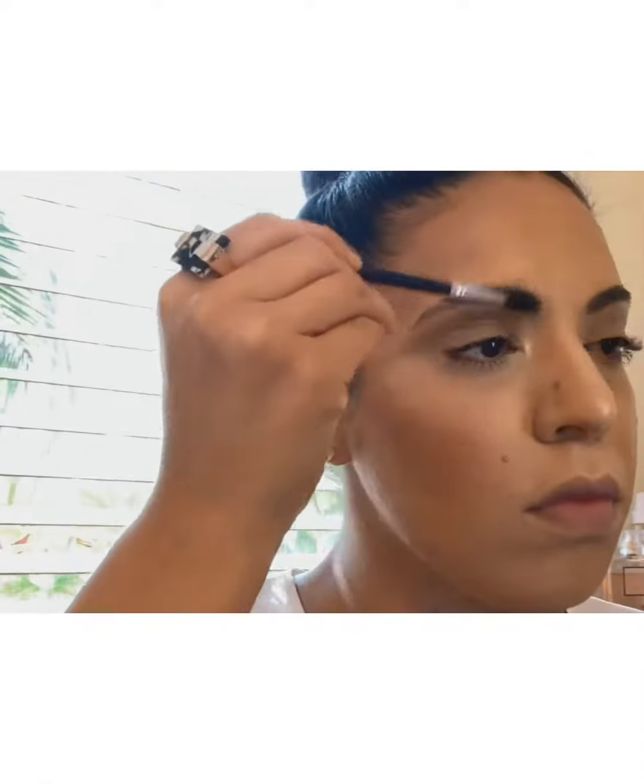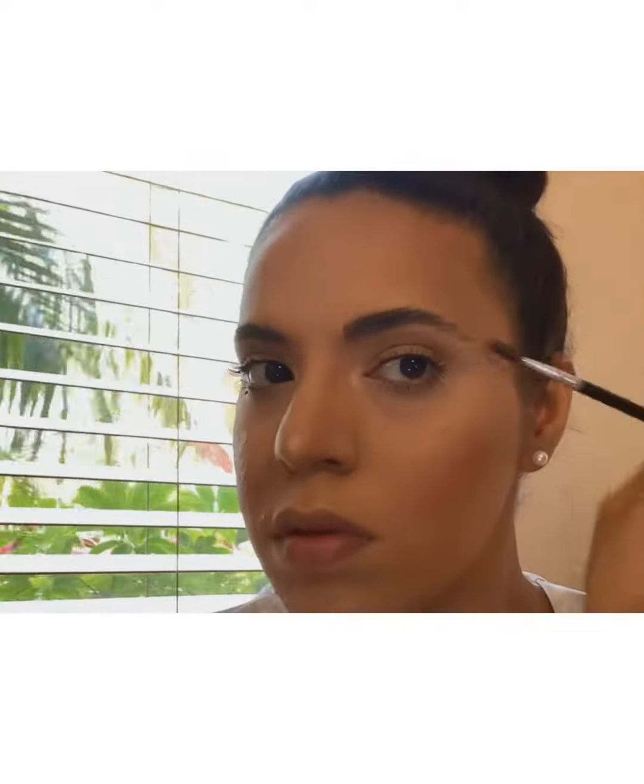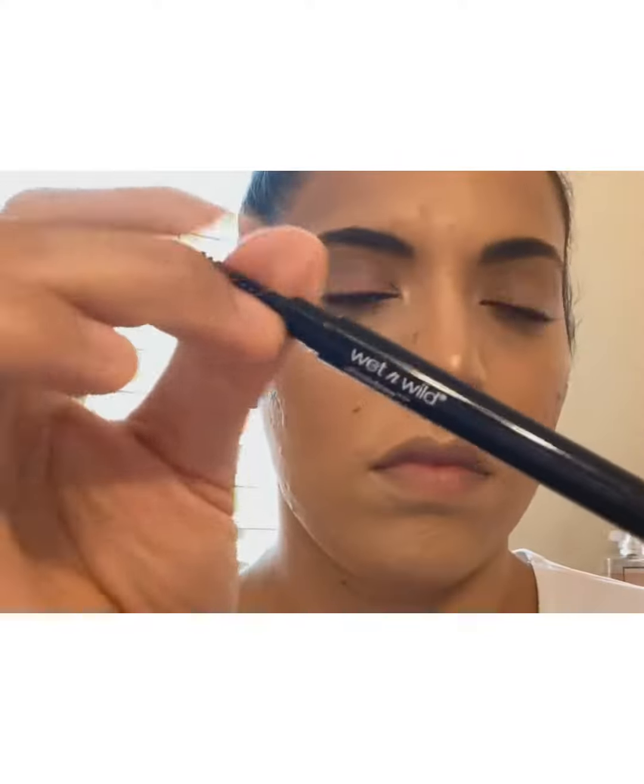Hi guys, how's everyone doing? I hope everyone is doing good while in quarantine, staying in and staying safe. I wanted to jump on here and just introduce you to my first tutorial — this is how I do my quarantine eyebrows while I'm home, whenever I want to feel put together.